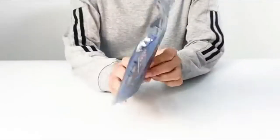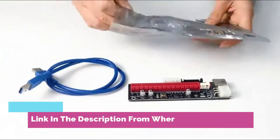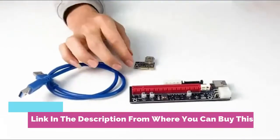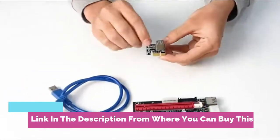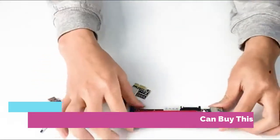Dracaena PCIe riser adapter card for GPU crypto mining — 16x to 1x, 6-pin, Molex, or SATA powered with LED status. Plus 60 centimeters USB 3.0 cable, GPU Ethereum mining, 6 pcs per pack.